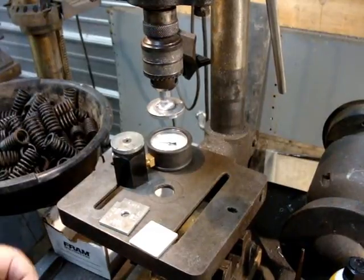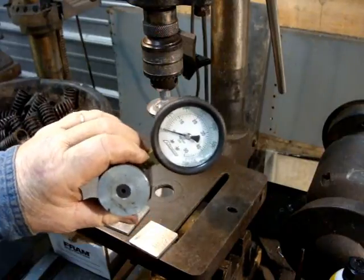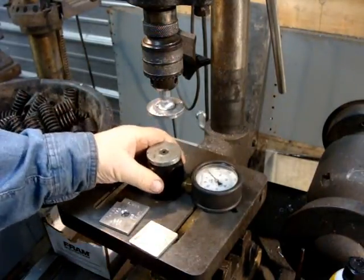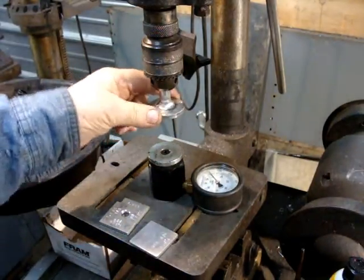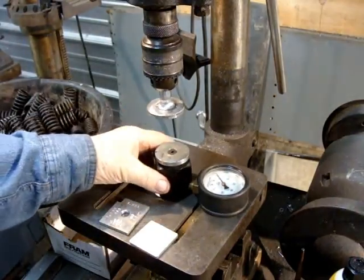Here's a quick and dirty little video about a tool that I just built. This is a hydraulic valve spring checker, and I built a little anvil for it that hooks up into the drill press to raise it and lower it.